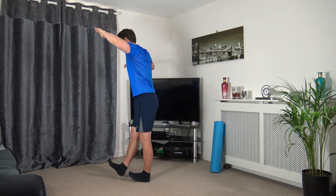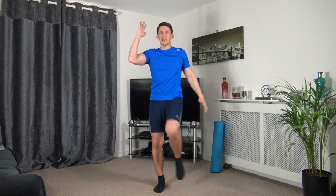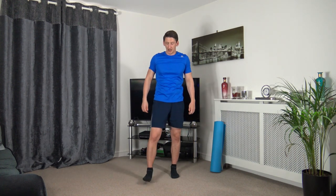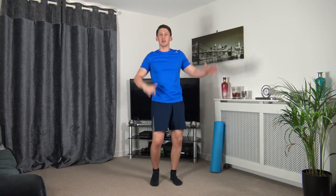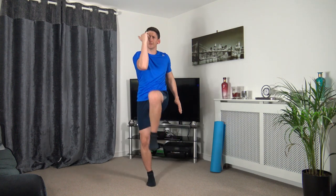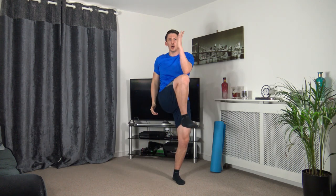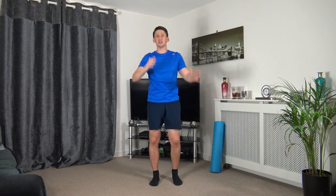Next: knee to elbow crunch, bringing the knee up and engaging those core muscles. Three, two, and one — come up and squeeze. Activating the core muscles, keeping it nice and strong, squeezing them as well — taking your time through every repetition.